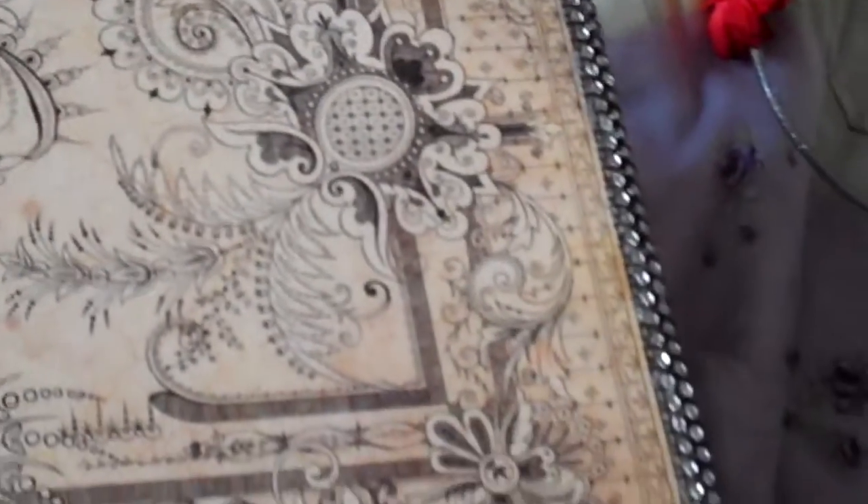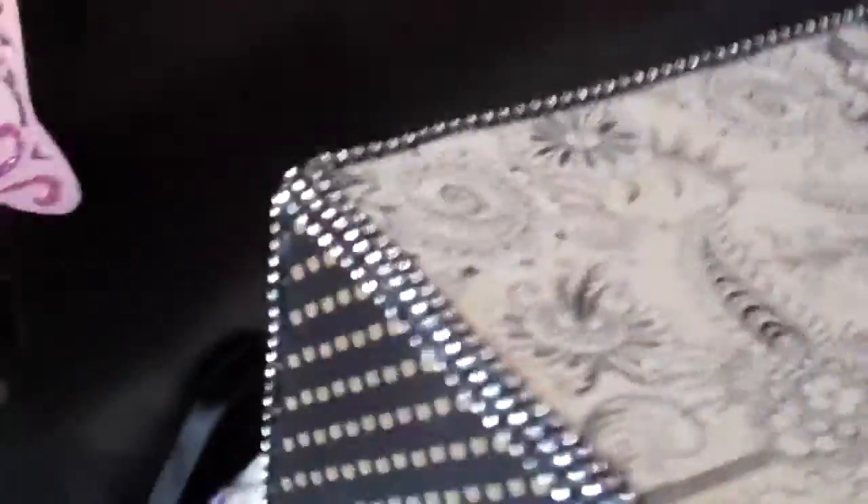I used the other side of the Graphic 45 paper to go on top. That's my altered box.